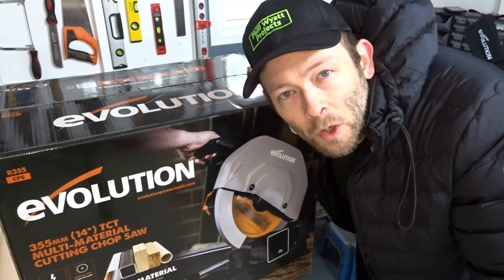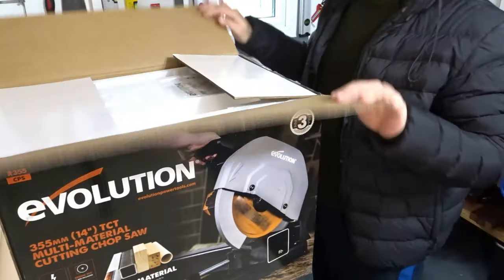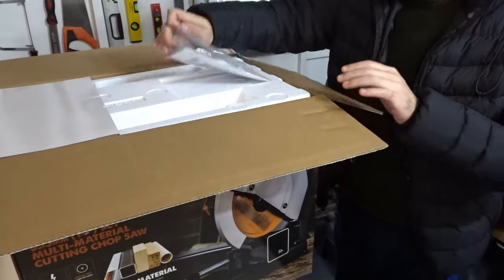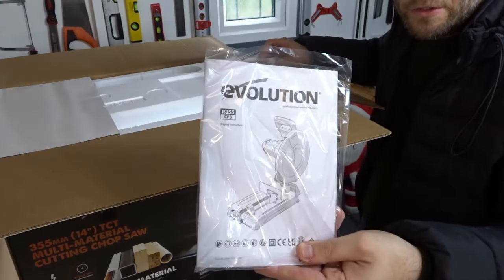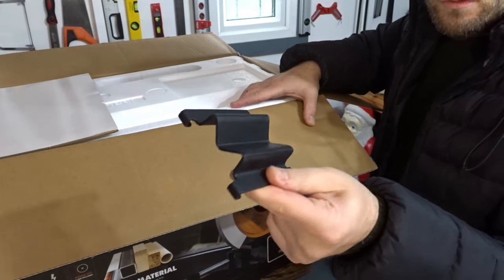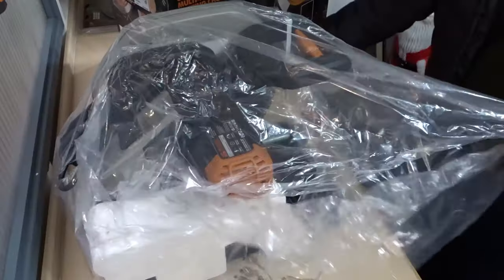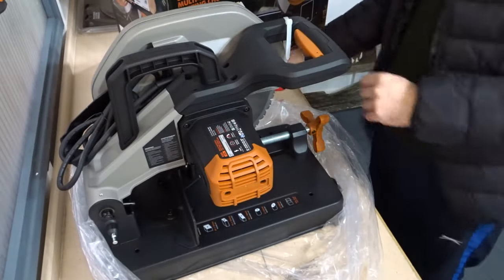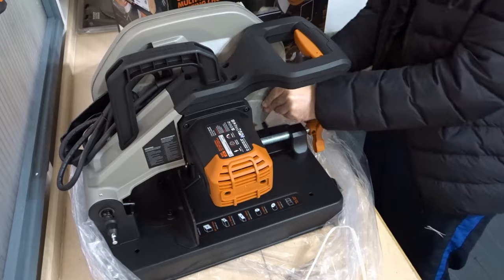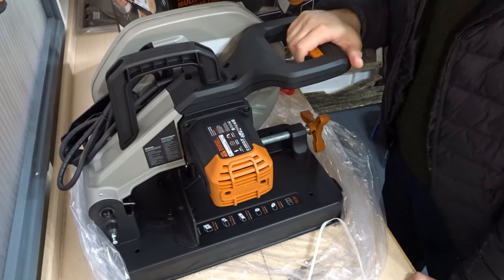Now I'm going to open up the box so we can take a look at all the parts that come included. You get the instruction manual, you get this piece of metal, and of course the saw itself.